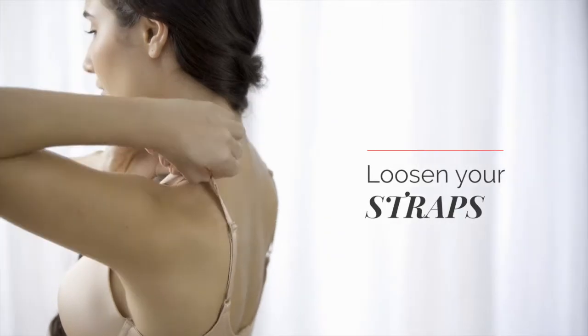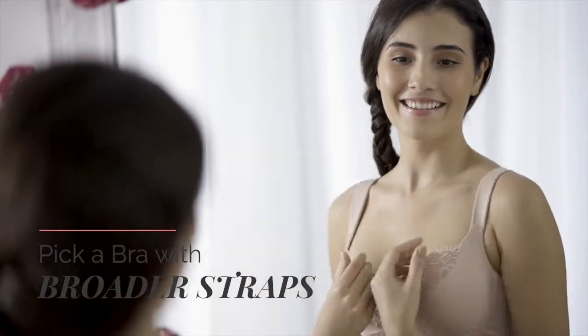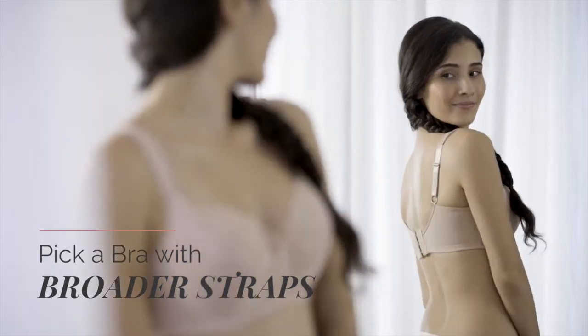Adjust your straps by loosening them. Or pick a bra with broader straps, especially if you're a D-cup or larger.